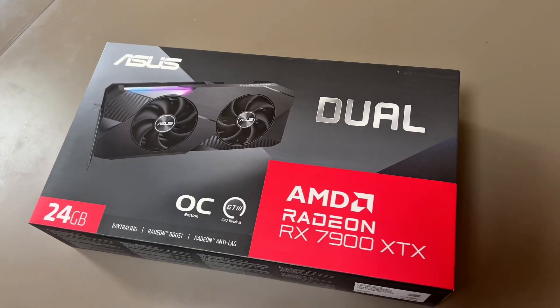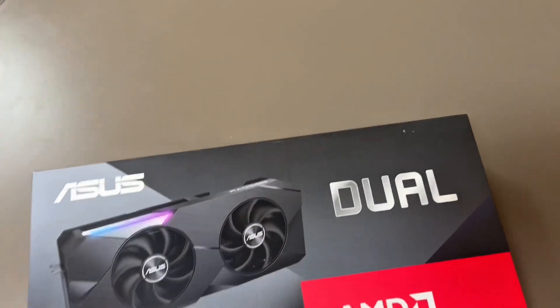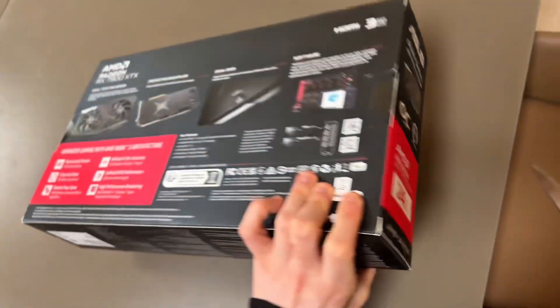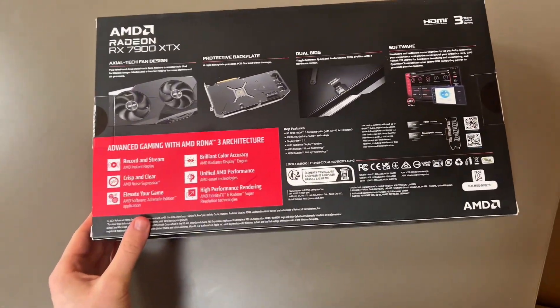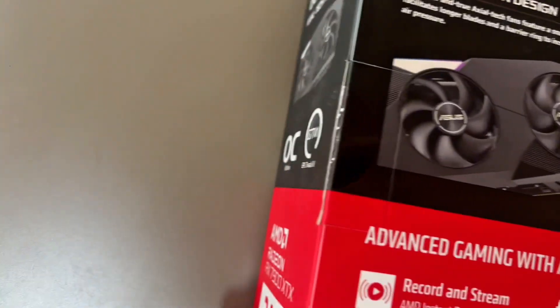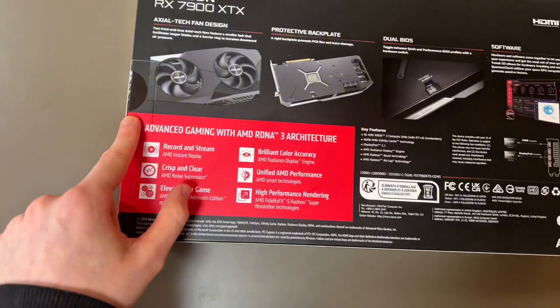I'm going to open it up for you guys and show you the box first. This is the side — 24GB. He's either put the stickers back on or he didn't use it. The stickers are still here, so I don't know — did he just put them back on?